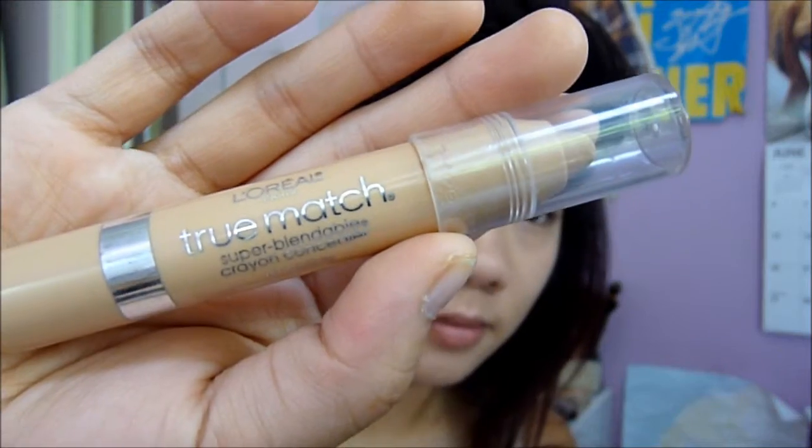I don't wear a liquid foundation every day in the summer — it's just way too hot and my skin doesn't need all the coverage. Most days I just do my concealing process to conceal my spots and then use my powder over it just to even out my overall skin tone.